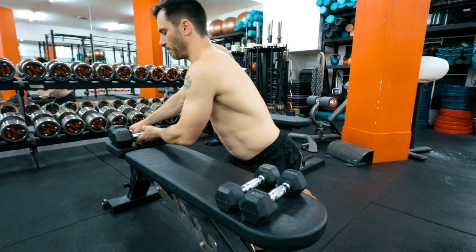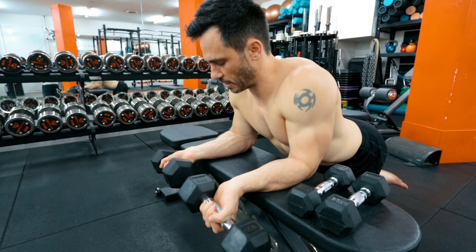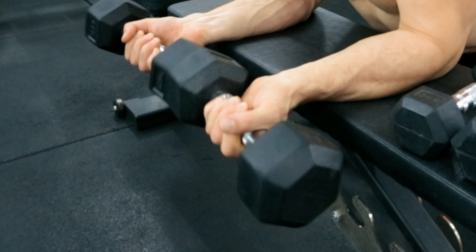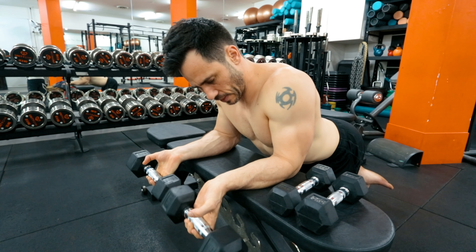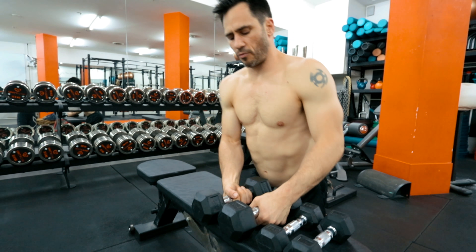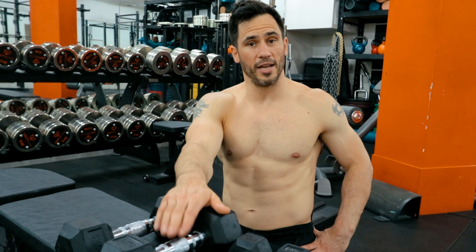Now we go to forearm flexion. Most people are twice as strong with forearm flexion as they are with forearm extension. Keep your little fingers at the end of the dumbbells — it helps get into the supinated position. Start with hands open, close the grip, curl up as far as you can, then back down slowly and open the grip. Do 12 to 15 reps. Pair these as an A1 and A2 exercise — do one set of one exercise, rest about 60 seconds, then one set of the other, rest 60 seconds, and repeat for three to five sets.